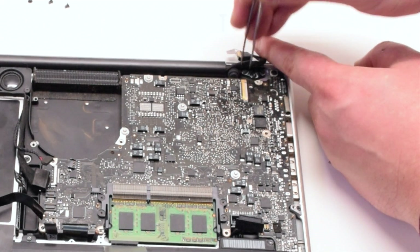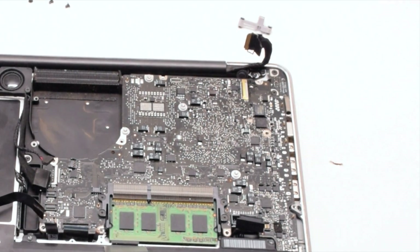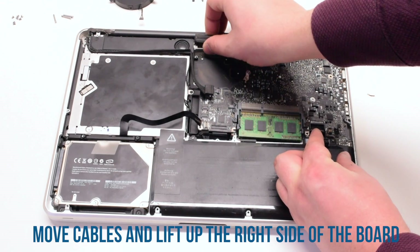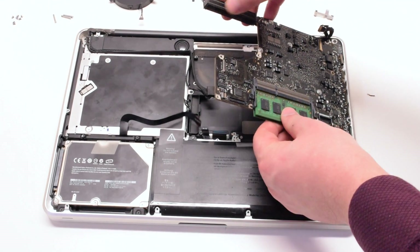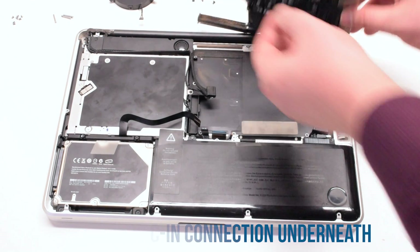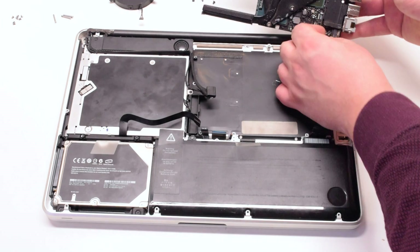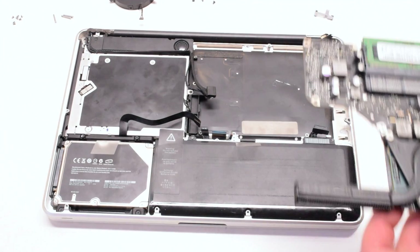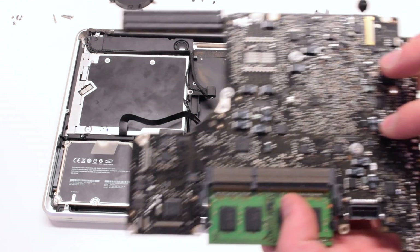Once the microphone is loose, go ahead and lift up on the logic board pushing all the cables out of the way. Lift it at an angle — it's still connected to the DC inboard. Flip it over and disconnect the DC inboard. The logic board is now free.